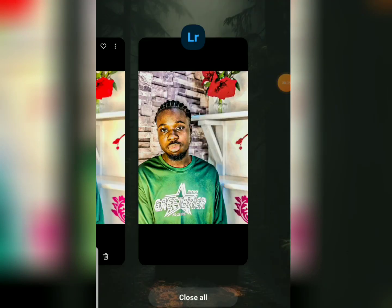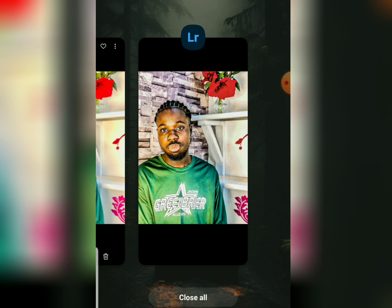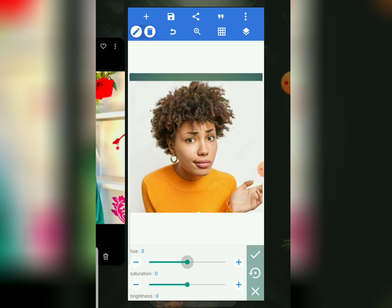Hello amazing people, welcome back to my YouTube channel. I'm Samuel. If you are new here, you are welcome — kindly subscribe to our channel if you have not done so. In this particular tutorial, I'm going to show you how to edit and retouch your image like a pro.